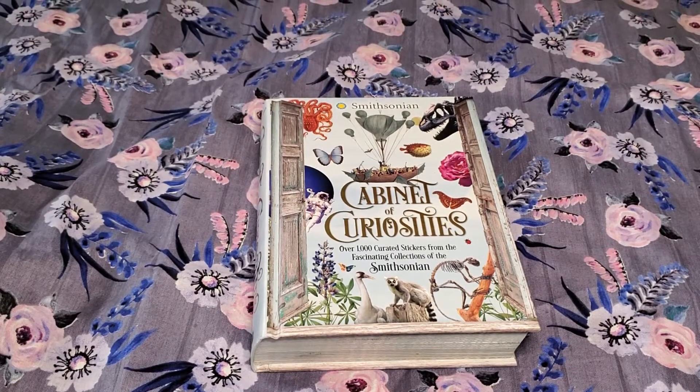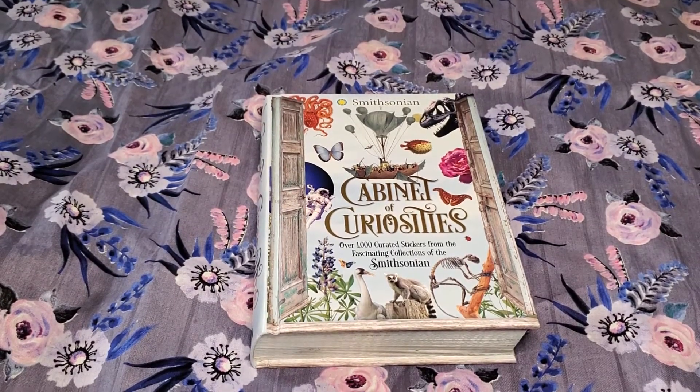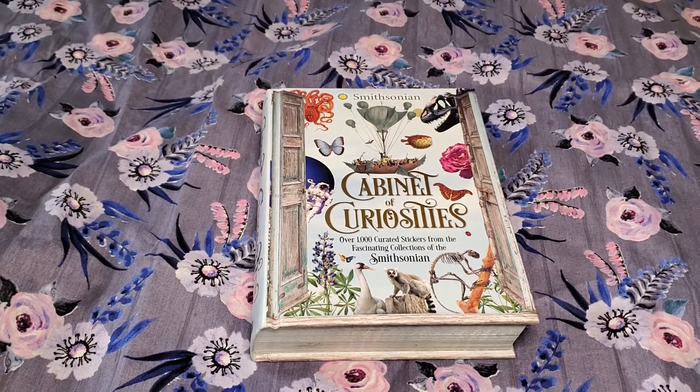Hi everyone. I have another sticker book to show and share with you. I have not seen this one, I don't know if anybody else has seen this. It's a Smithsonian sticker book. This one was a little bit more pricier than the other sticker books — it was $32 and it was off of Amazon.